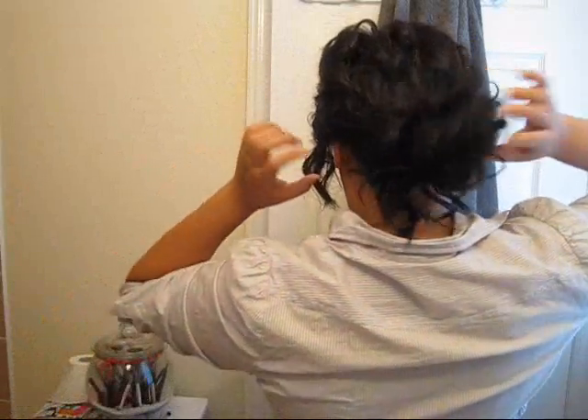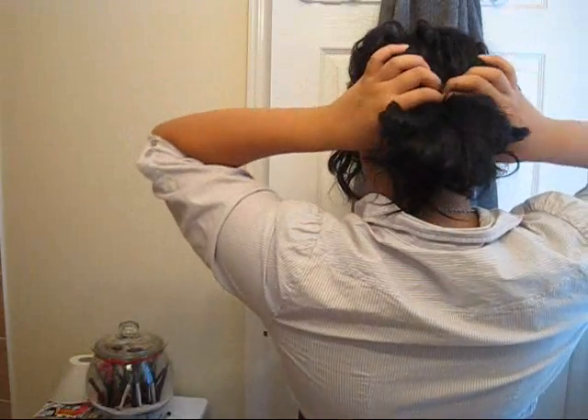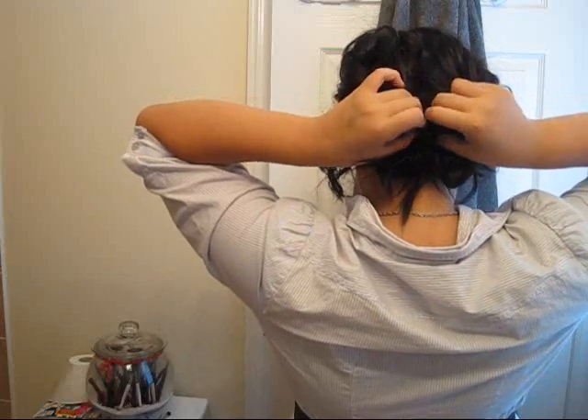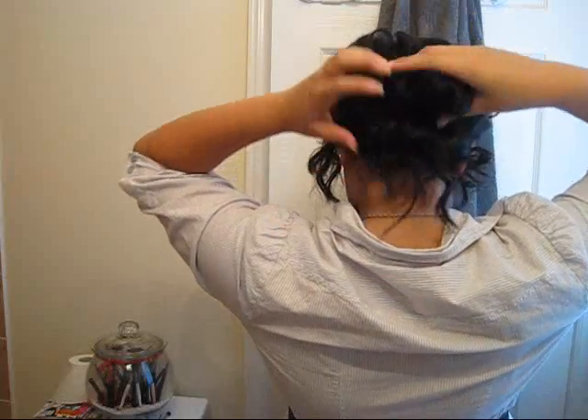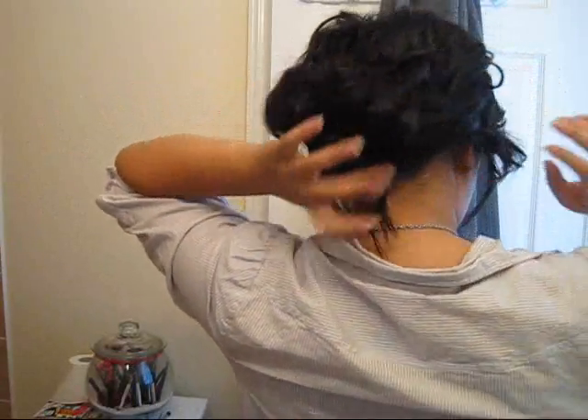For the Lauren Conrad one, I pulled it over the top and through. This time I'm going to do the opposite — I'm going to make a hole on top of the elastic and push it under. Then tighten it up by pulling it. That's right — this is just a way of creating a messy bun.